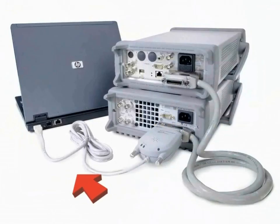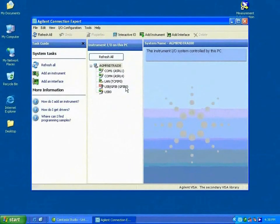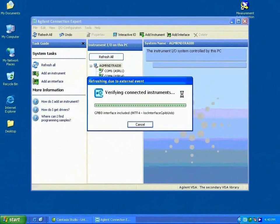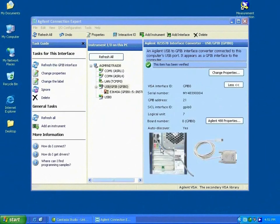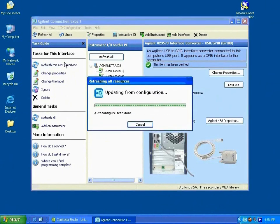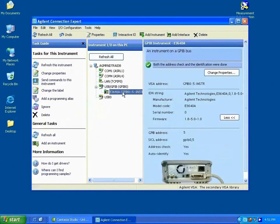Go ahead and plug the USB end of the converter into the USB slot of your PC. Wait for a short while and the PC will automatically detect the device. Your converter is now installed and ready to be used. To make sure it is installed properly, I've connected a GPIB instrument — in this case, an Agilent E3648 DC power supply. Just power on the instrument and click Refresh All. The Agilent Connection Expert will automatically detect any connected instrument and display the information in your browser.